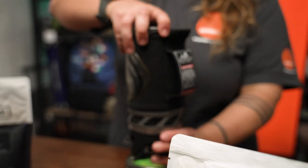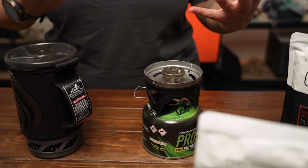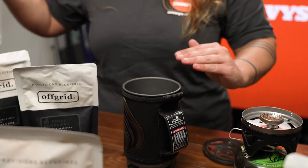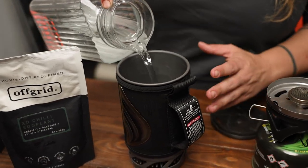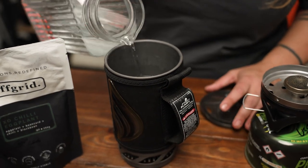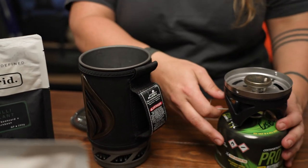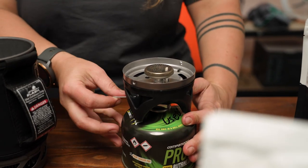To heat up your food pouches, you're going to need a heat source that allows you to boil water to put your pouch in — enough water to cover most of the food in the pouch. We're using a JetBoil Flash here, but you can also use any other hiking stove with a saucepan, a general camping stove, or even a saucepan over a campfire.